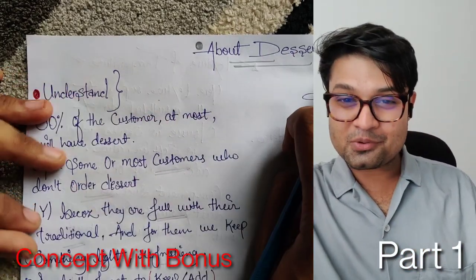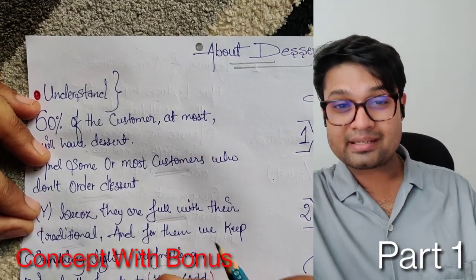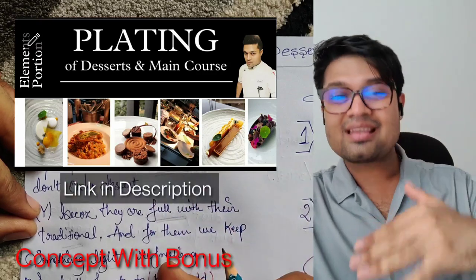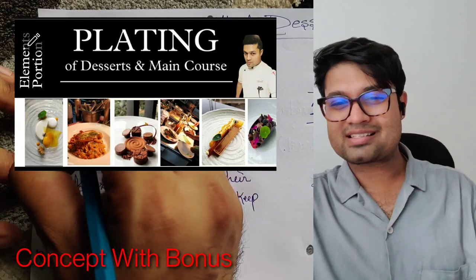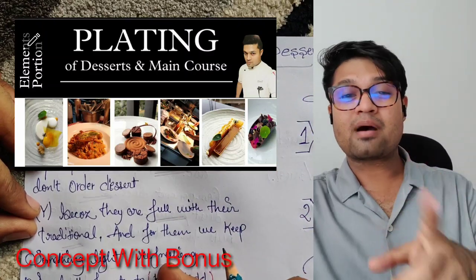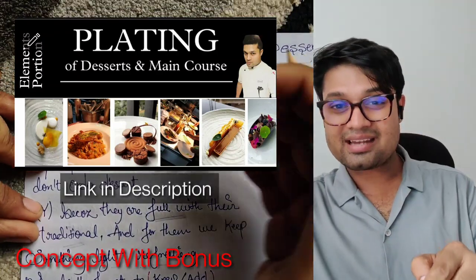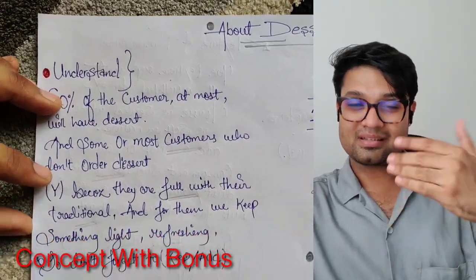Hello everyone, this is bonus and today's video is all about advanced plating. Previously I have already added one video which is about plating — a basic understanding. First the base, then comes to advance. This is going to be Part 1 of advanced plating, and Part 2 I'm going to upload this week itself.